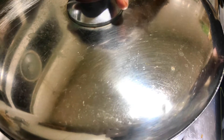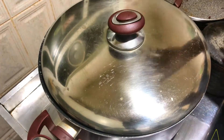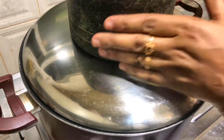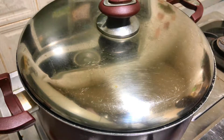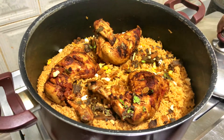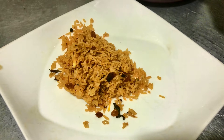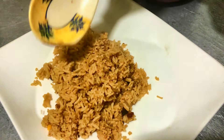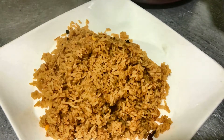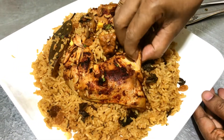This is a small piece of the rice. The third part is to make the rice. We are ready to make the rice.